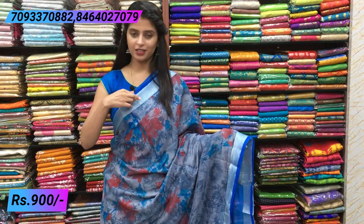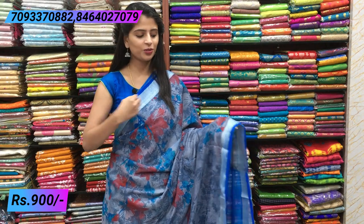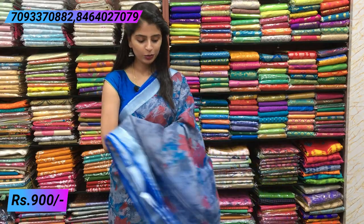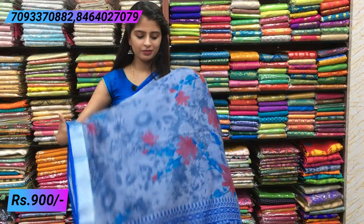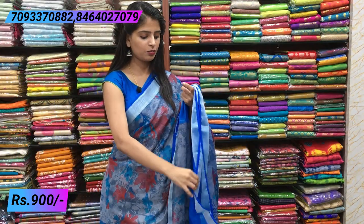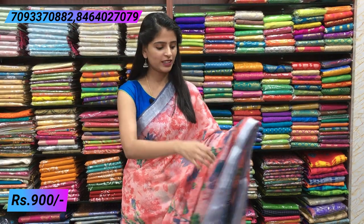Next combination — gray and blue, a very beautiful combination. Both sides have linen style border and a small piping border. The body has gray florals — very elegant. The florals are highlighted with red and blue without looking clumsy. Very easy to handle and comfortable for traveling. Simple contrast pallu with tassels, and a contrast blue blouse. Same price ₹900.